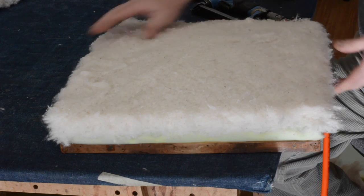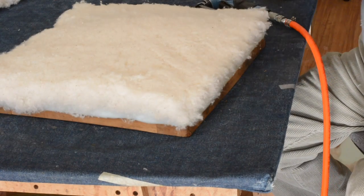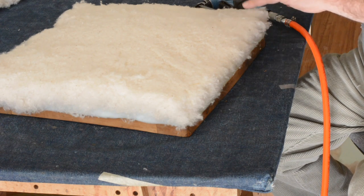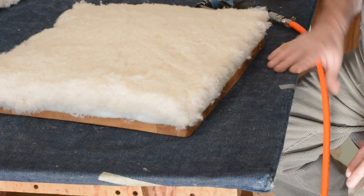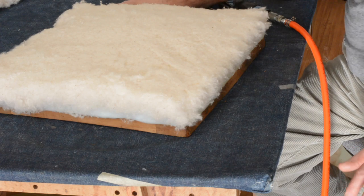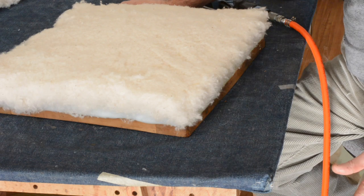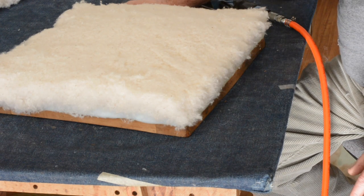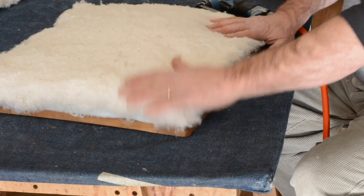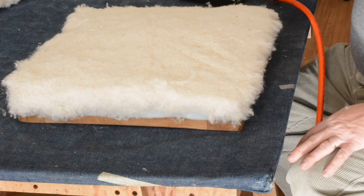Believe it or not, we're ready for our leather. I'm always amazed at how quickly foam goes together, because to do it the other way with the horse hair, the webbing, the burlap, and the muslin — to get it to this point you're looking at an hour, an hour and a half. And that's the temptation today for a lot of upholsterers; they want to just do everything with polyurethane. I tend to be more of a traditionalist, so if I see older furniture I want to restore it using horse hair. But sometimes that doesn't match the pocketbooks out there, so it's good to offer a client a couple of options in pricing and quality. There's nothing wrong with this — you'd be hard pressed to tell the difference after it's done.